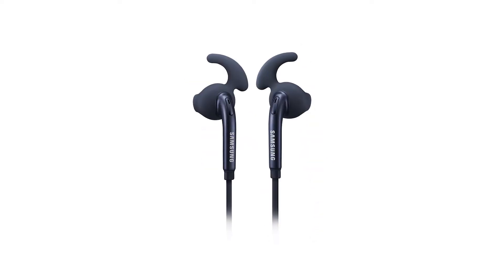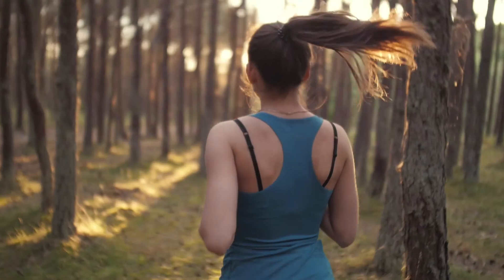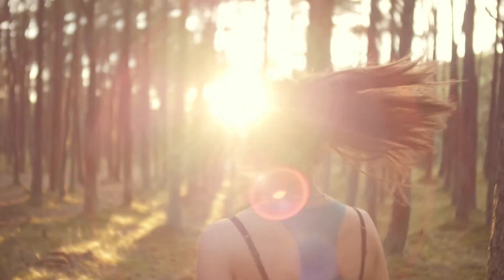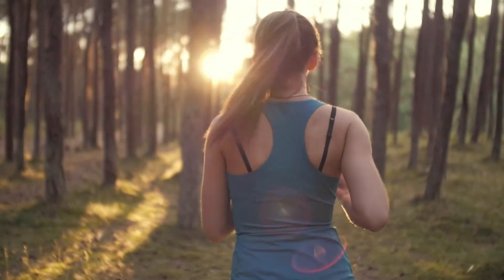Chances are you won't need it that much. If there's one downside, then that's probably going to be the build quality. While the headphones and eartips feel solid, they aren't built for serious workouts and won't last as long as a more expensive pair.